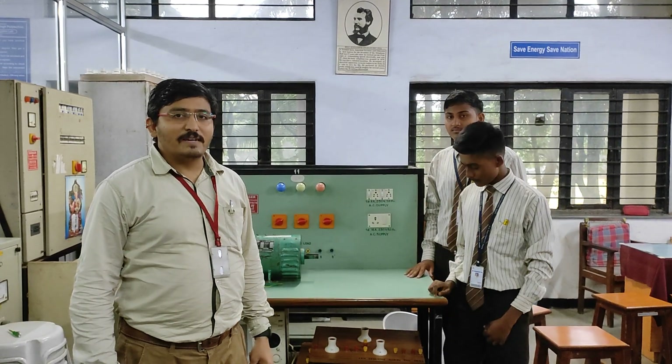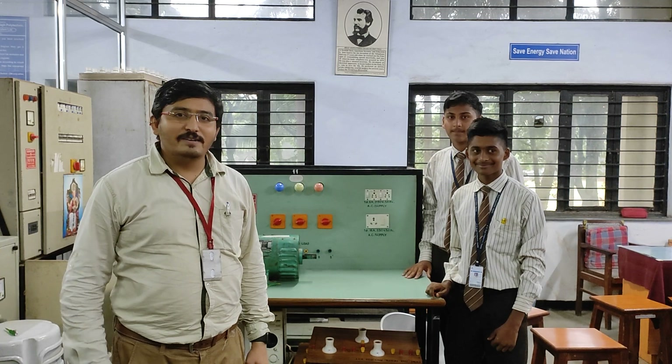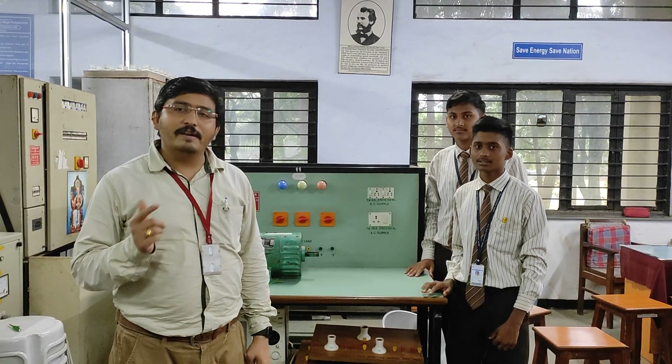Welcome to this video. Myself Mr. Hikki Lathe, working as a lecturer in the electrical engineering department. Today we are going to learn how to test the field winding and armature.